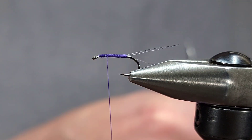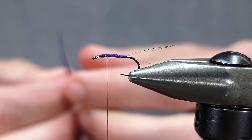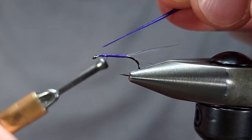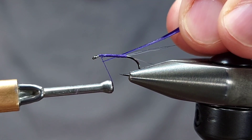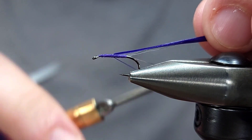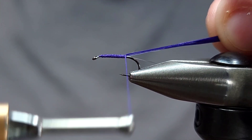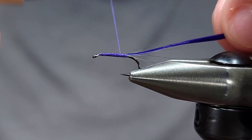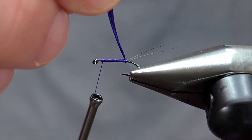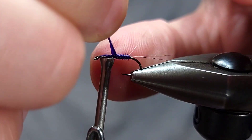For the main body on this fly I'm using turkey biot quills in purple, just one quill here. I'm going to tie this in by the tip and like to run it the full length of the body to help create an even smooth body and also to help get through that brittle tip to prevent it from breaking off. You can of course cut it if you prefer, but this is just my preferred method. Once I bring my thread back up to right behind the eye, I'm going to wrap this quill forward with overlapping — not touching — wraps.